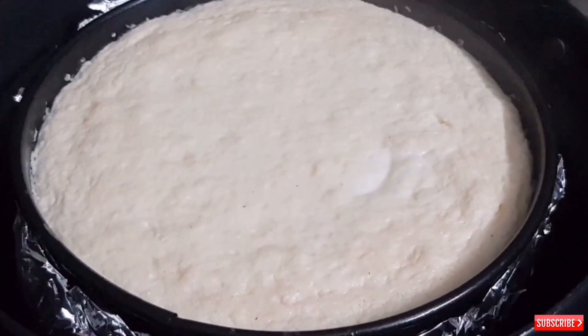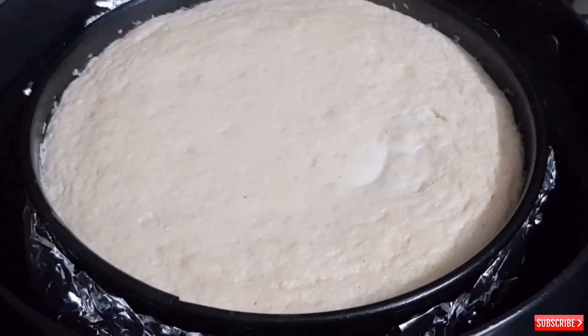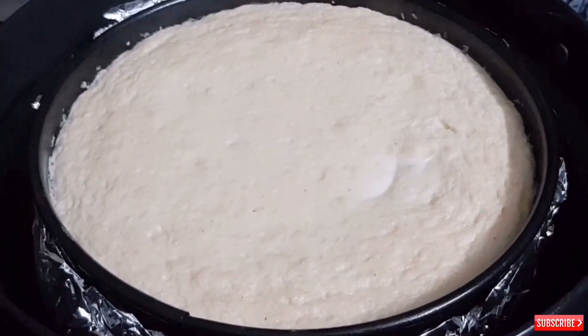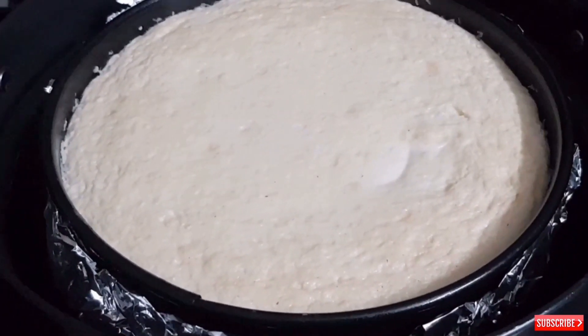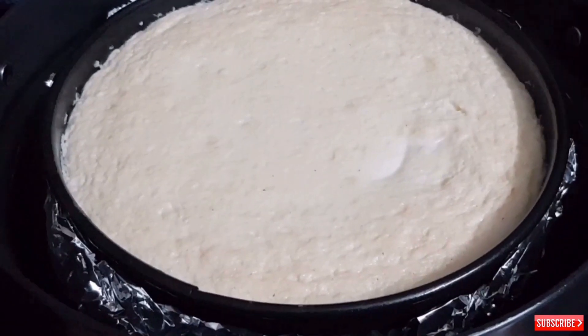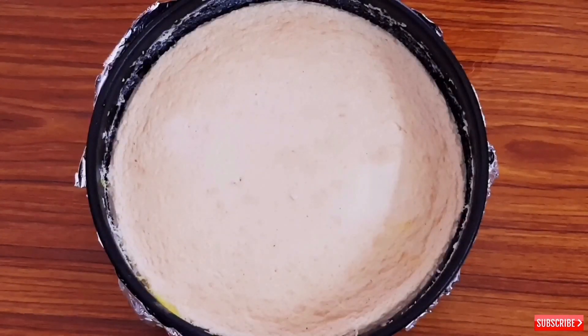It's been around 45 minutes now. The skewer is coming out clean — it's done. Now leave it till it comes to normal temperature, and after that keep it in the fridge for at least 5 to 6 hours or overnight. This is how it looks after chilling for 6 hours.